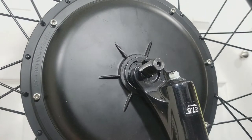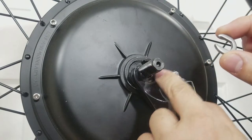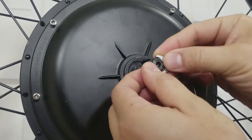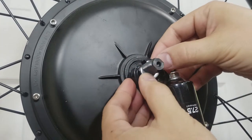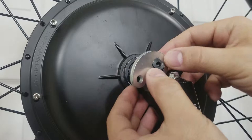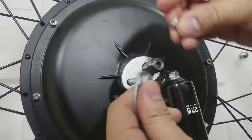Next I'm going to install a torque arm onto a front hub motor. First, slide this c-shaped washer to fill the space in the fork where the quick release will normally sit into. Then slide on the first piece of the torque arm, then loosely bolt together the second piece of the torque arm.